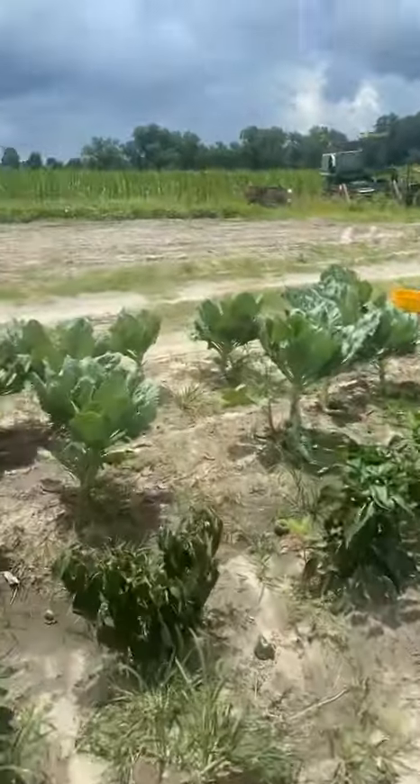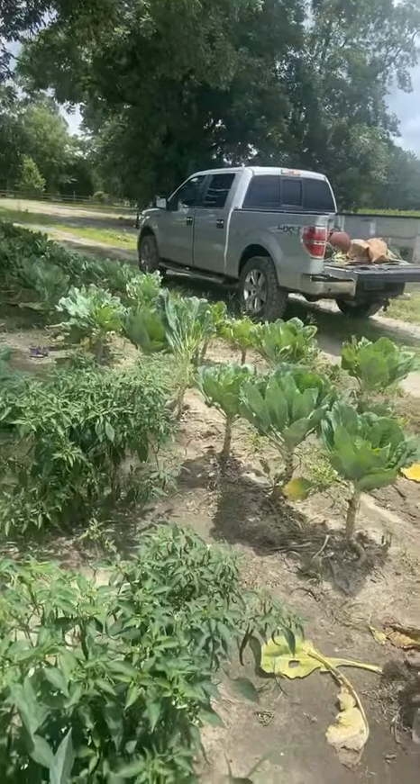And then he got all these bell peppers. And then he got all these greens. And then he's going to get my favorite.